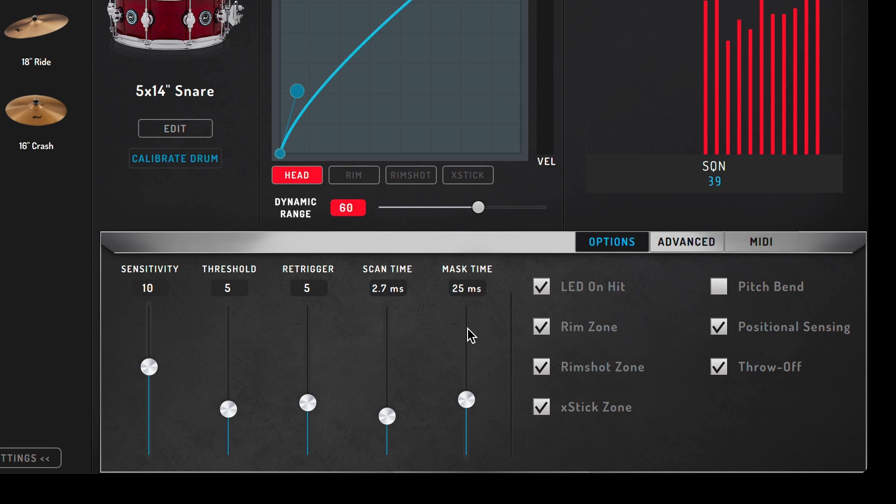In addition to the trigger settings shown, there are more advanced options available in the Options and Advanced tabs. These display specific features for different drum or cymbal types. If we click on the Options tab, you have different zones enabled or disabled on the snare drum. You can see the rim, rim shot, and cross-stick zone options. You'll also be able to adjust advanced features such as positional sensing, throw-off, and pitch bend. Plus, you can turn the trigger LEDs on or off.